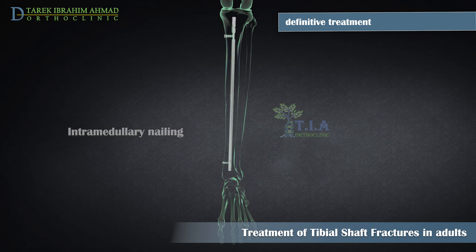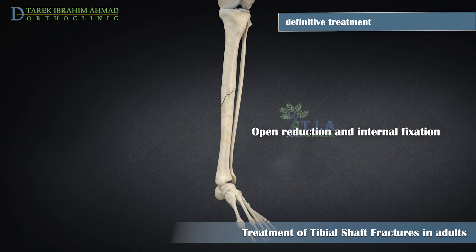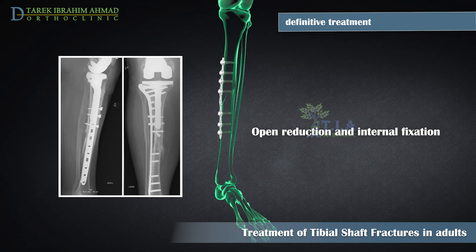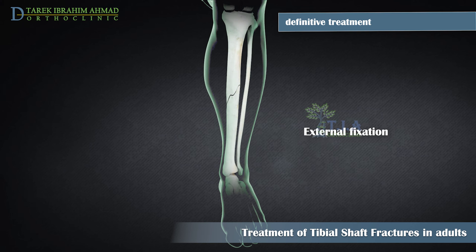Internal fixation with plates and screws: during this operation, the bone fragments are first repositioned into their normal alignment, then held together with screws and metal plates attached to the outer surface of the bone. Plates and screws are often used when intramedullary nailing is not possible, such as for fractures extending into the knee or ankle joints, or in tibia fractures adjacent to existing implant hardware, for example a prior total knee arthroplasty.